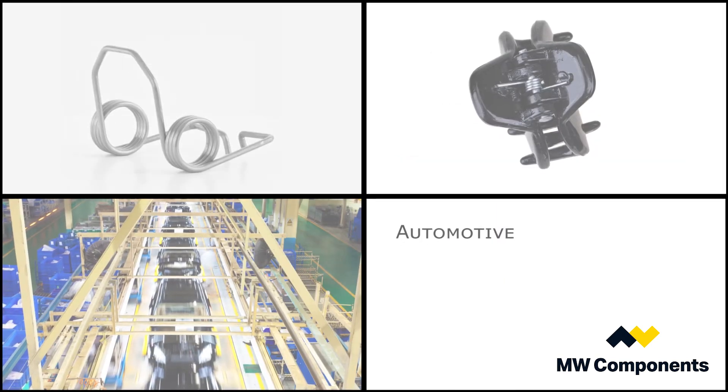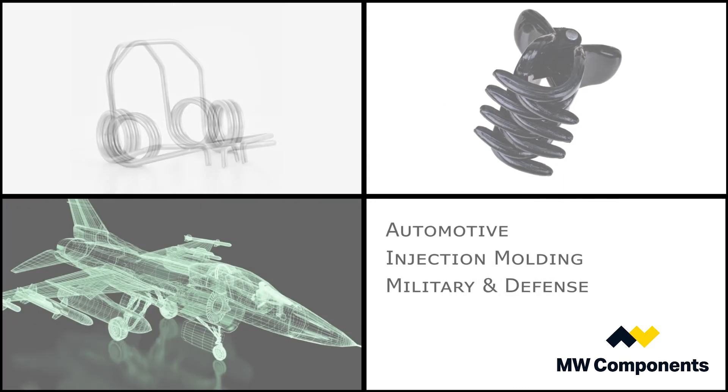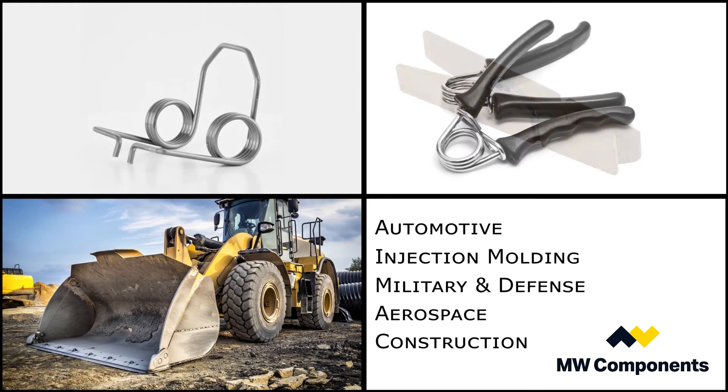Torsion springs are used in a myriad of applications — something as simple as a hair clip or a mousetrap, to general industrial applications, injection molding companies, or the automotive industry, for example.